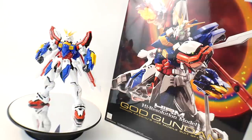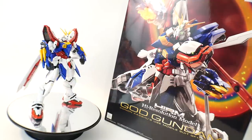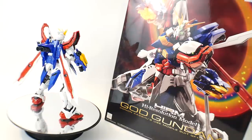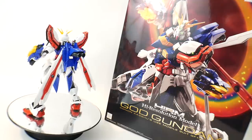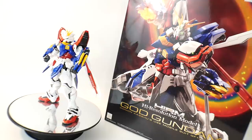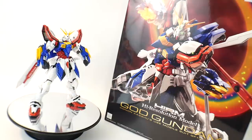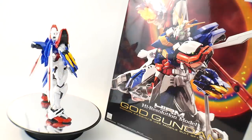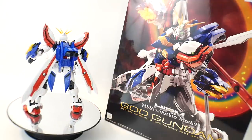Hey, what's going on builders, Kurosama here. Today we take a look at the beautiful high-resolution model God Gundam. I was just mesmerized during the unboxing, but having it fully built, messing with the effect parts and everything, putting it in some really cool compositions — the entire time I was like, this is what all of this is coming to.